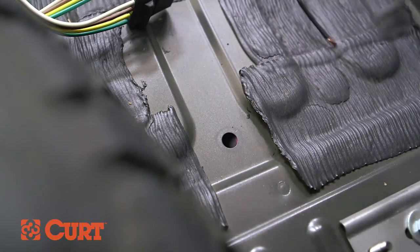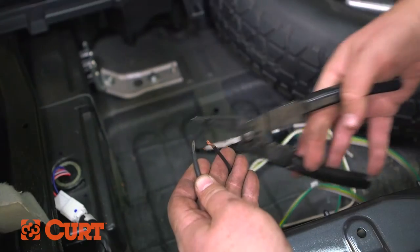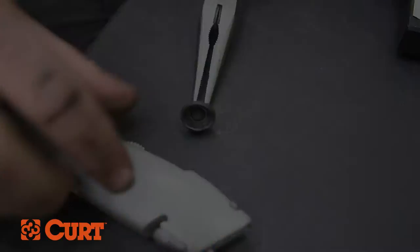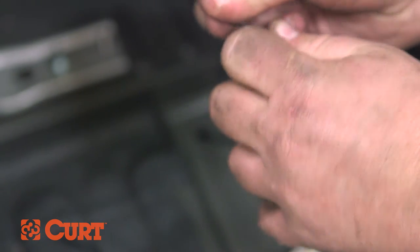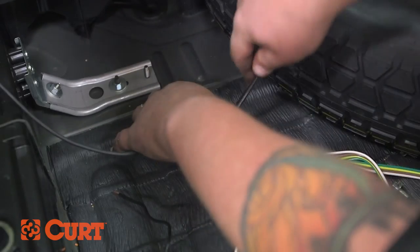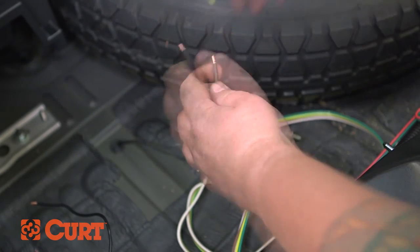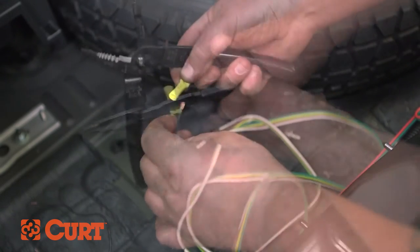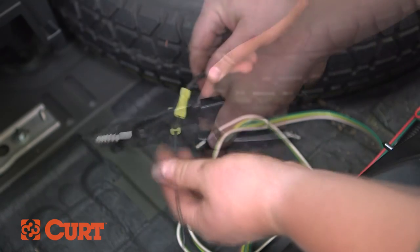Gain access to the trunk pan area to finish routing the power wire. Trim any power wire excess. A rubber grommet can be used and cut with a utility knife to accommodate the power wire. Re-seat the grommet to maintain a weatherproof trunk pan area — silicone can be used in some cases if desired. Strip the routed power wire end and crimp a yellow butt connector to it. Insert the power wire of the black converter box into the yellow butt connector and crimp this section together, making sure a strong connection has been made.